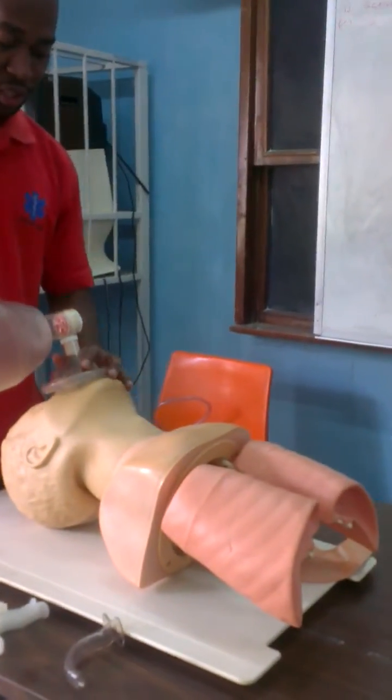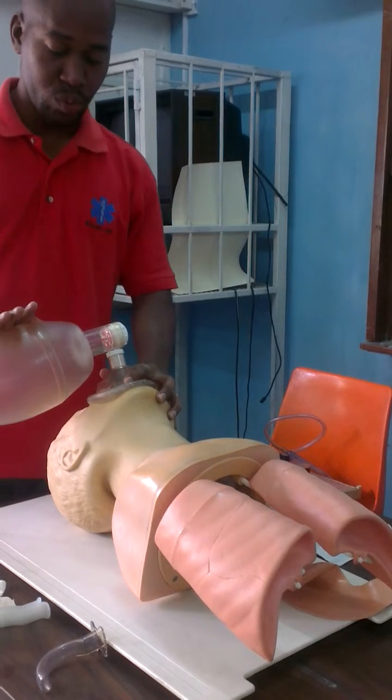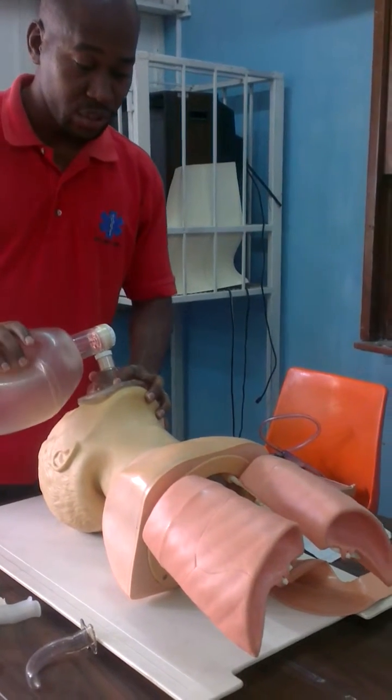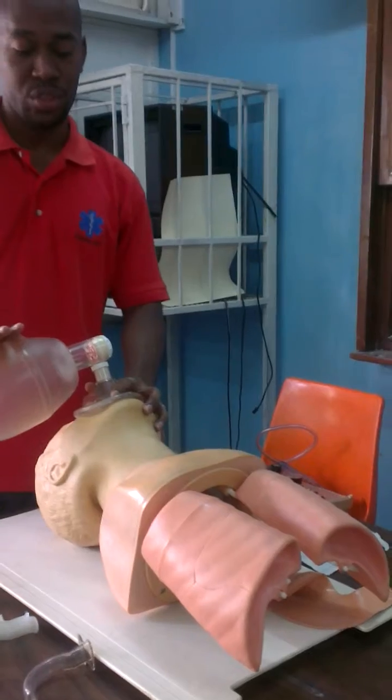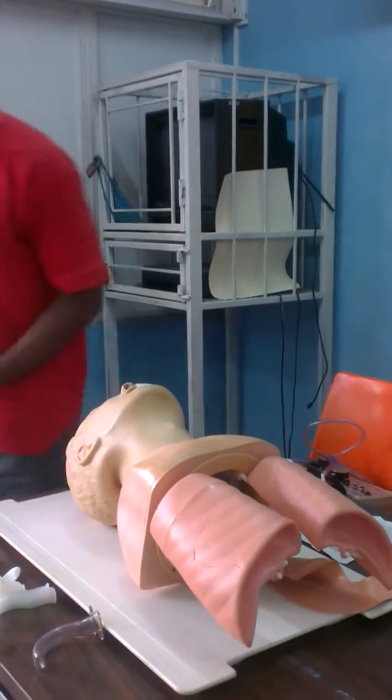Two, three, four, five. Squeeze. Two, three, four, five. Squeeze. Two, three, four, five. Squeeze. Two, three, four, five. Patient starts to gag.